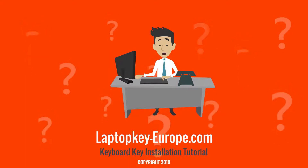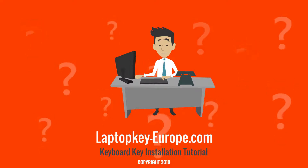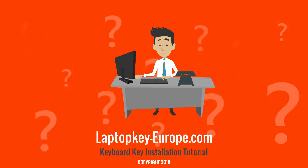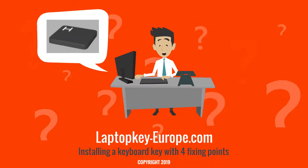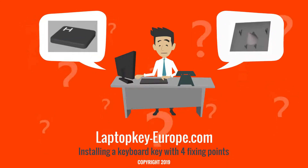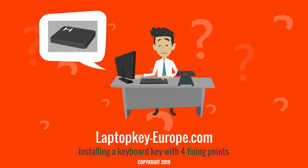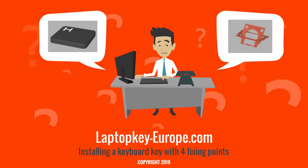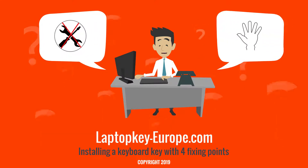Hi, my name is Steve. I will guide you in this tutorial to explain how to install a new keyboard key. We will see how to install a standard size key with four fixing points. For this tutorial you will need the keyboard key and the hinge of the key. You will not need tools, but only your hand.